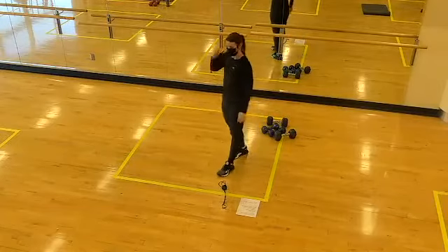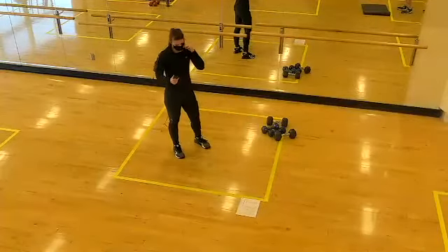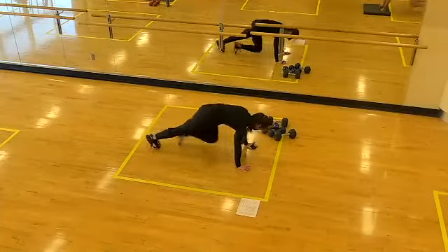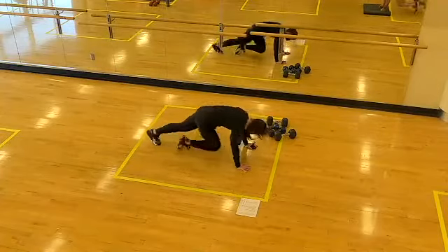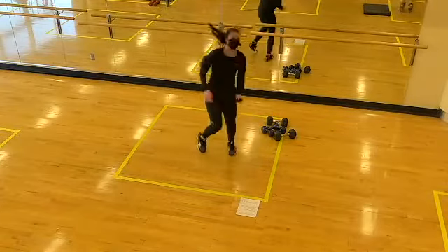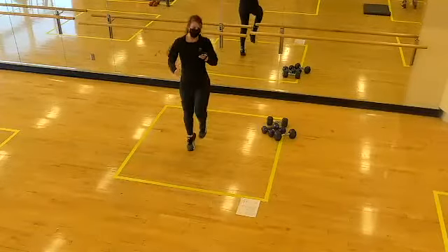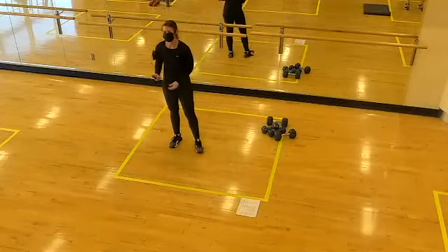Next one up: mountain climbers to high knees. Two, one, let's go! Pull the belly button in, keep the shoulders stacked over the wrists. In five seconds we switch — two, one, switch! If high knees doesn't work, sprints in place, whatever that means to you today. Two, one, time! Two rounds down.